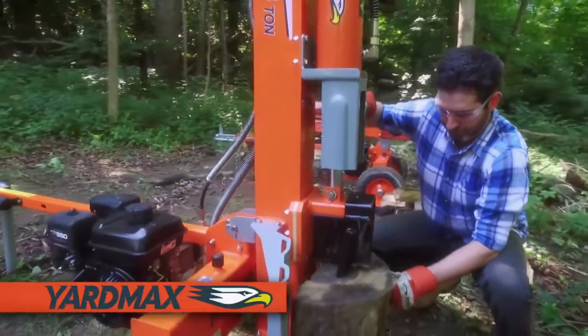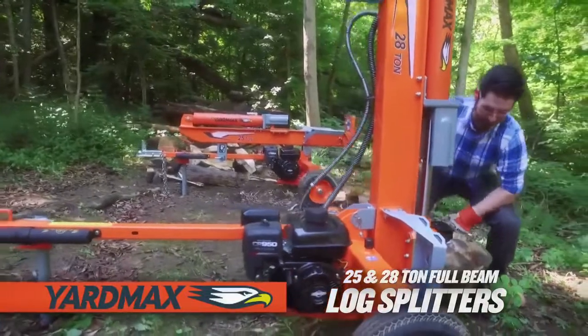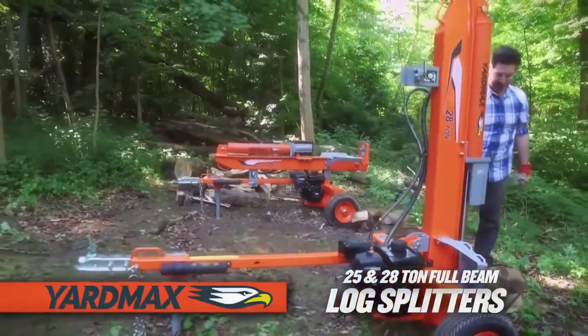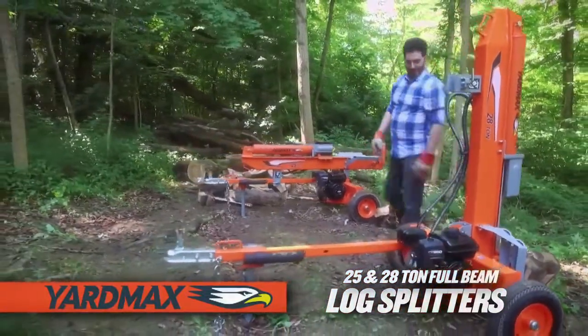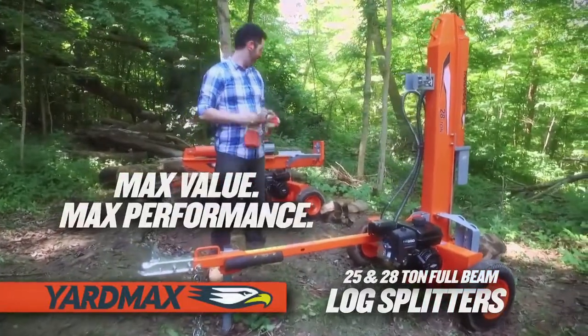When it comes to tackling log splitting jobs with ease, the YardMax 25 and 28-ton two-way full-beam log splitters deliver time and time again. Max value, max performance. That's YardMax — tame the great outdoors.